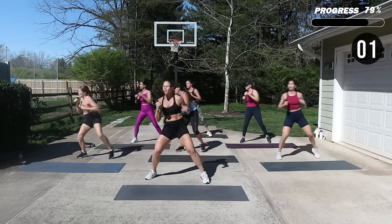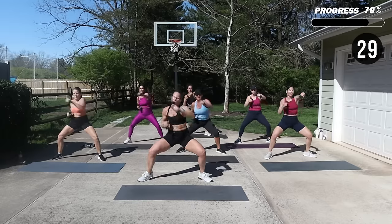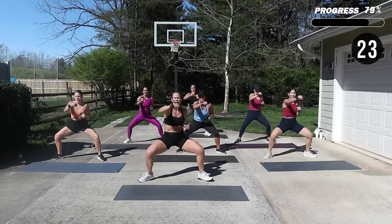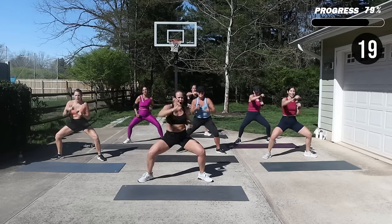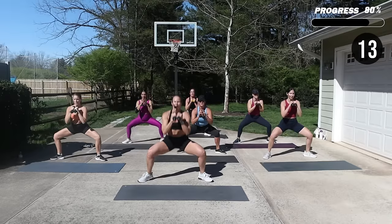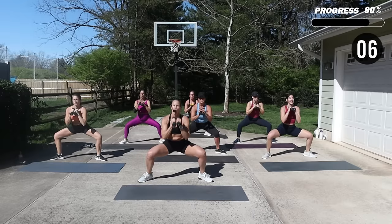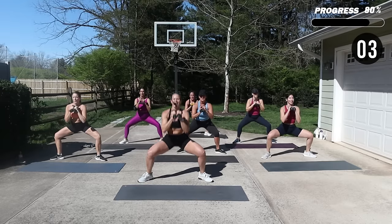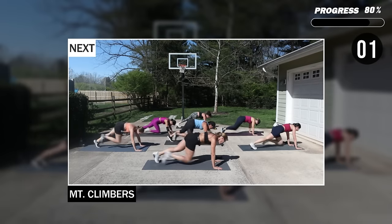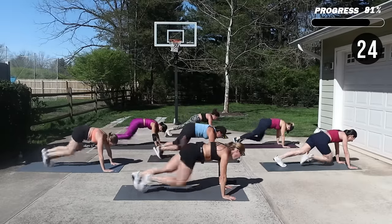We're coming into sumo squat — punch it out, hold that sumo. Can you drop just that little bit extra? Now drop pulse — I want you to stay low. Who's paying your bills, right? Weights down, mountain climbers — slow or fast. Draw it in, come on. Push your hands, pull up into your core.